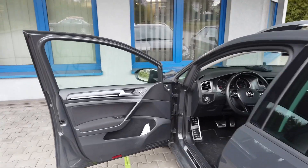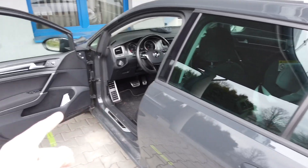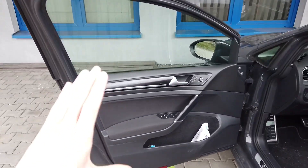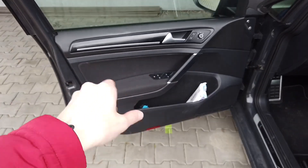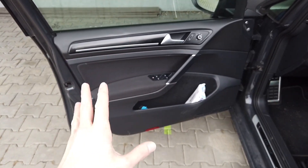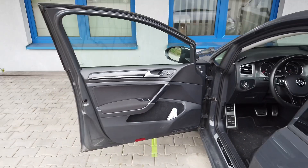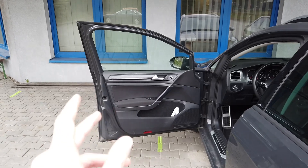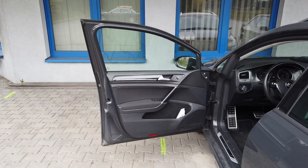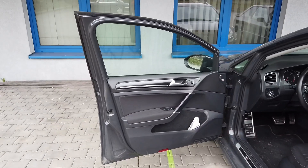Hi and welcome to part three of the ambient illumination installation in Golf Mark 7. I've already replaced the door cards. I was making a tutorial on how I'm doing all of that but there were some complications, so let me just guide you through it and later I will show you the footage that's usable and also some night footage so we can see how the illumination works.